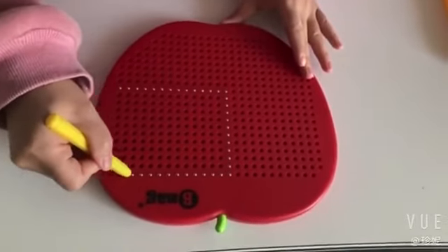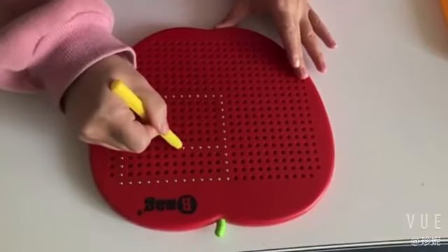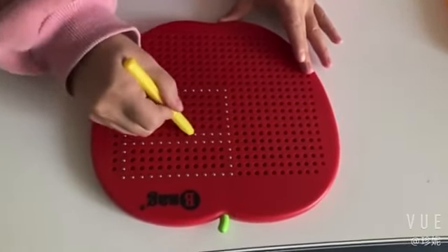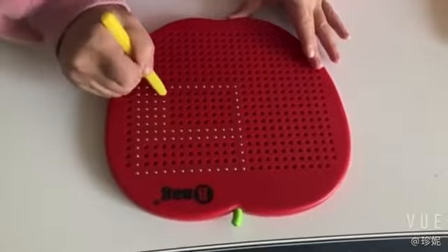Just put the pen on the board and the beads will come out. You don't have to worry about the beads that will come out because the hole is much smaller than the beads. So the beads will never come out and hurt you.